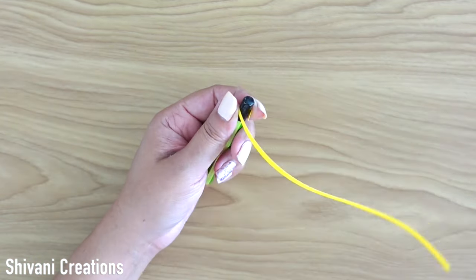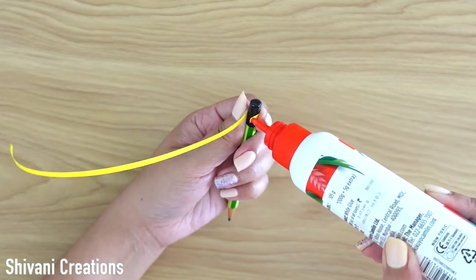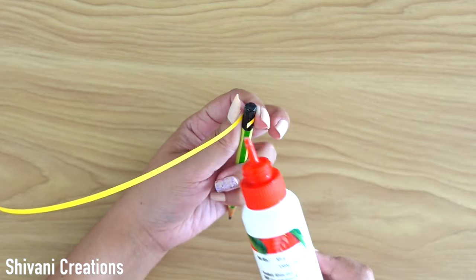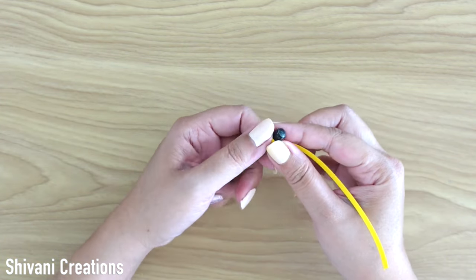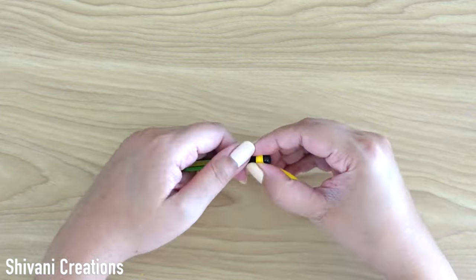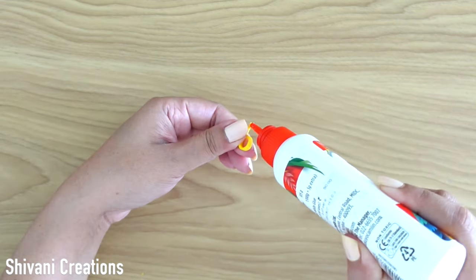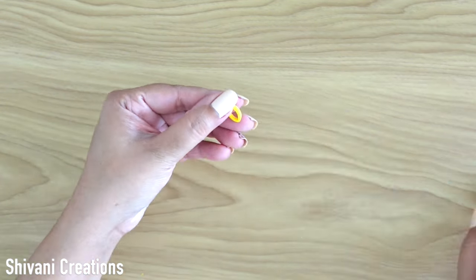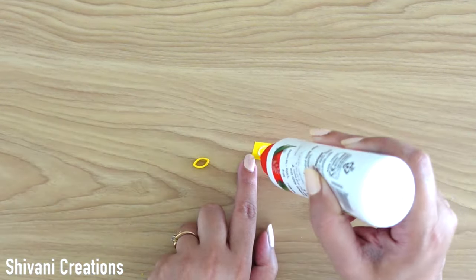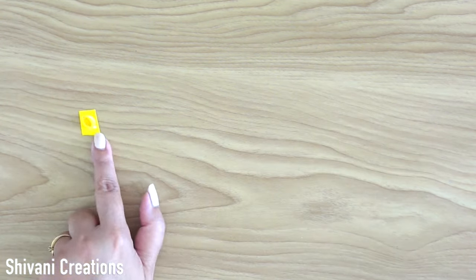Now it's time to make the quilling flowers. For this, I am taking one strip of yellow color in 3mm and wrapping it around the pencil, creating one ring. Then just pinching this ring in a leaf shape, then taking one yellow color paper and sticking the leaf on it. Allow it to dry.